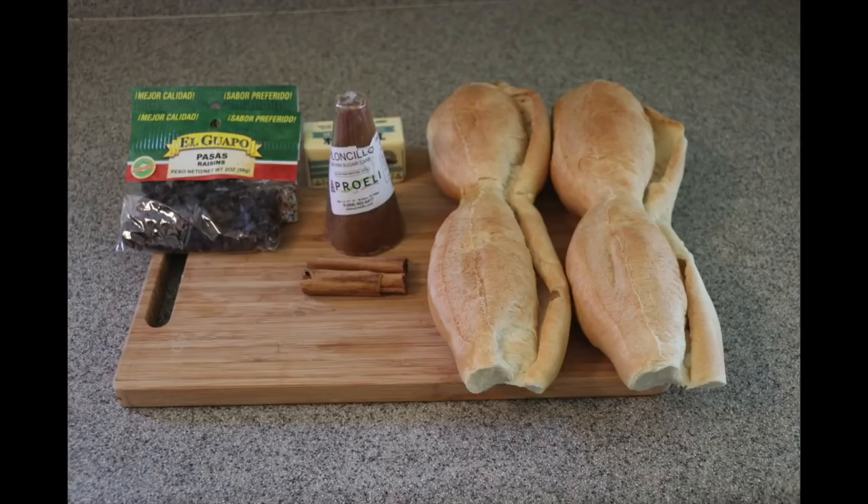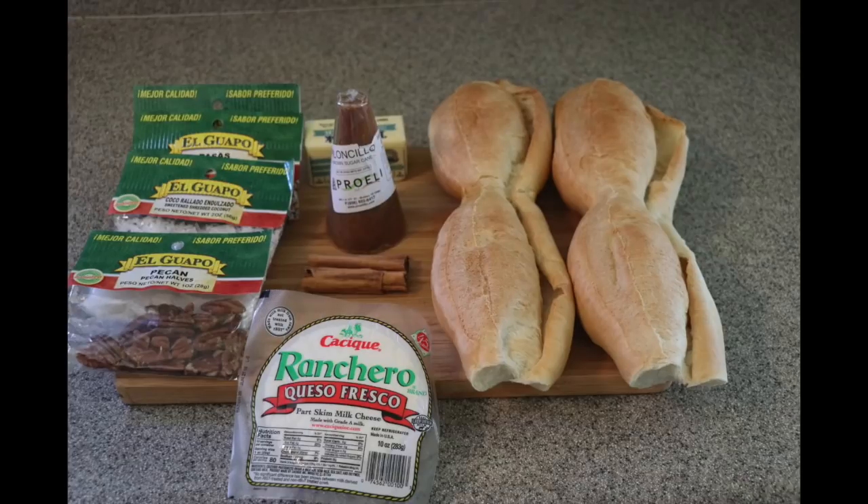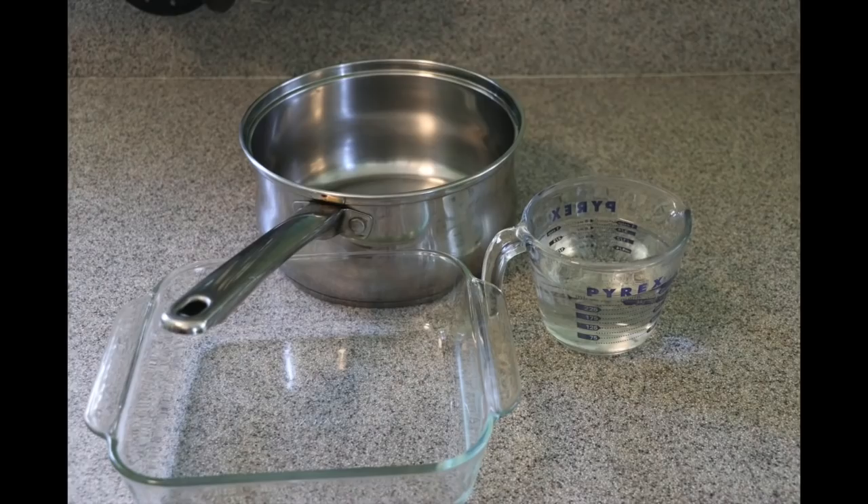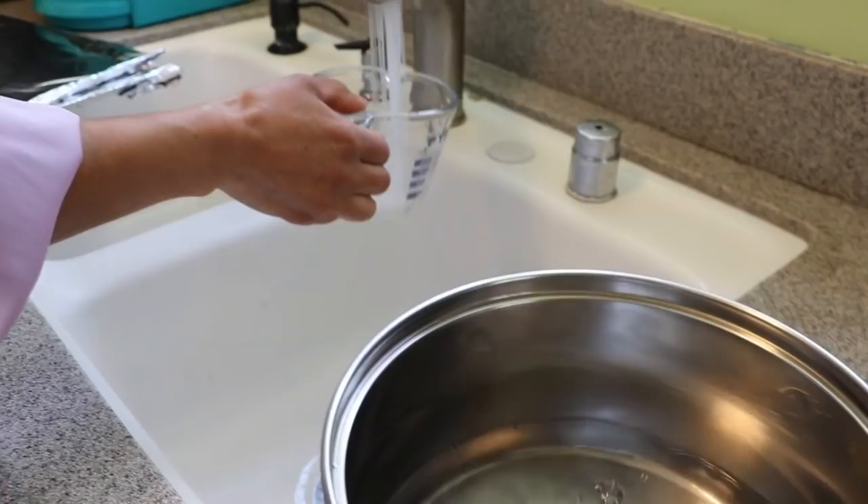Also add these additional ingredients: two ounces of raisins, two ounces of coconut, one ounce of pecans, queso fresco — any queso you have — bananas, and one ounce of peanuts. If you don't like any of these you can just leave them out. Lastly you'll need five cups of water, a pot, and a pan. I'm using one that is eight by eight.